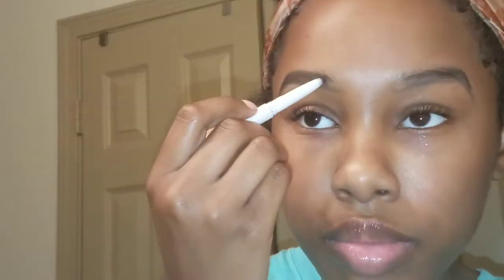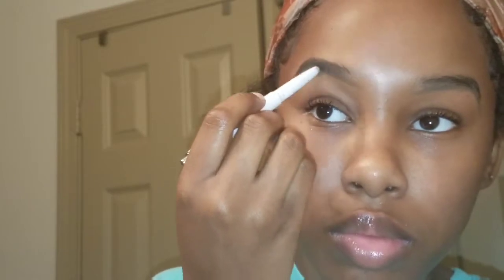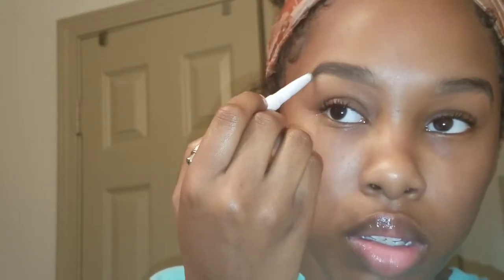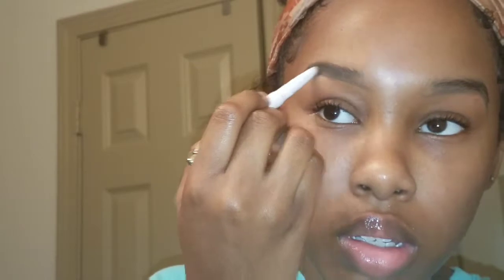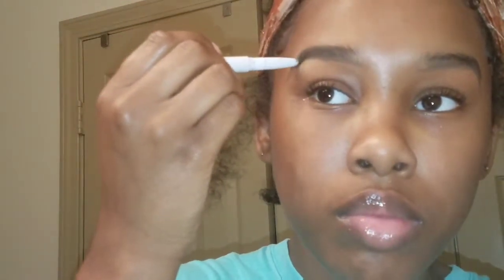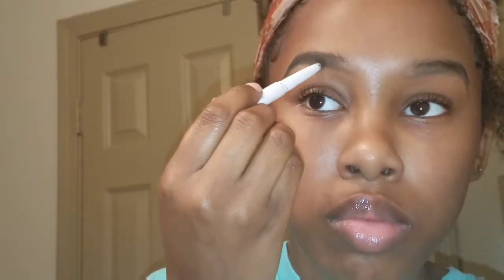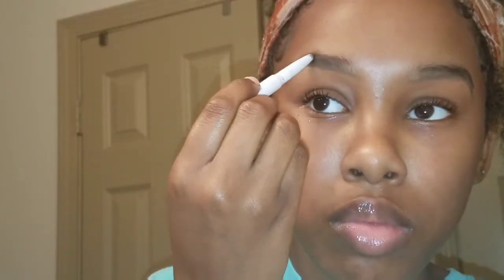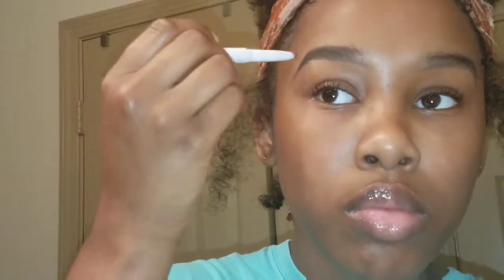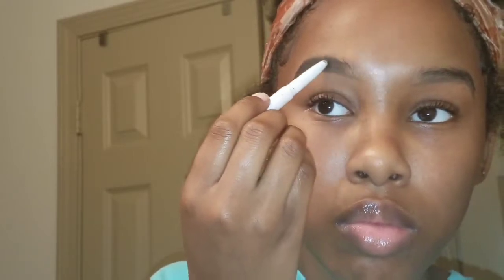Step number three: fill them suckers. Just like what you need to do with your nails, get a feeling, girl. So this is just making your eyebrows pigmented and dark so you can see them, because you don't want to leave the outline in — making it look like your eyebrows at a homicide scene. No, baby. You want to fill that outline in, make them eyebrows noticeable, dark and pigmented.